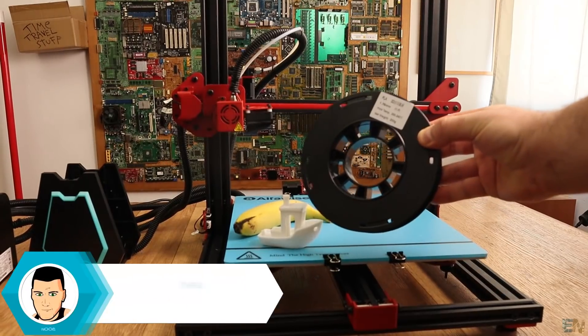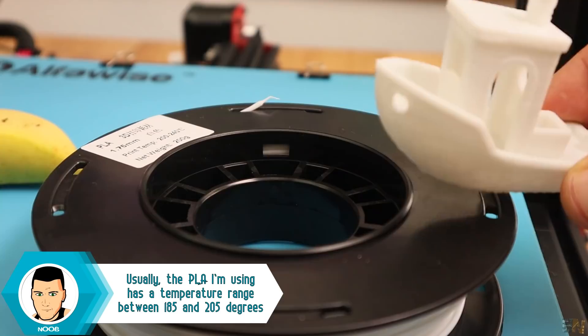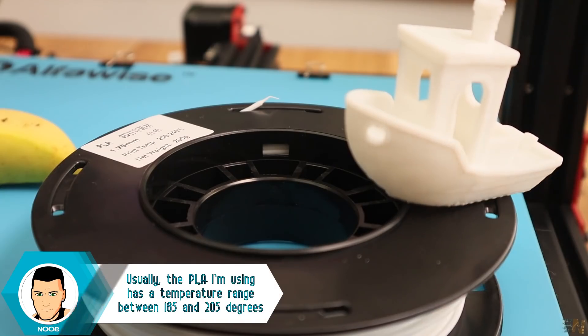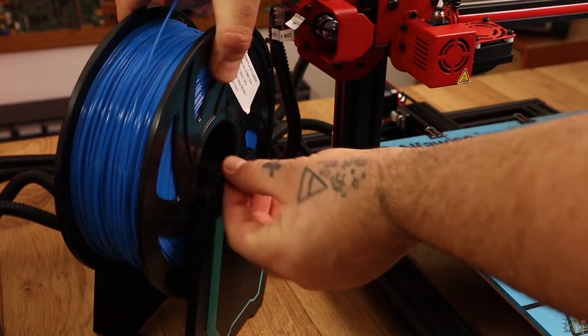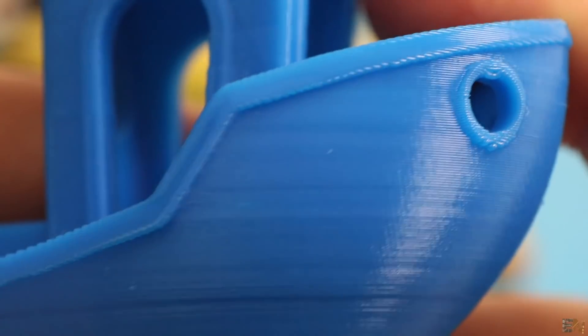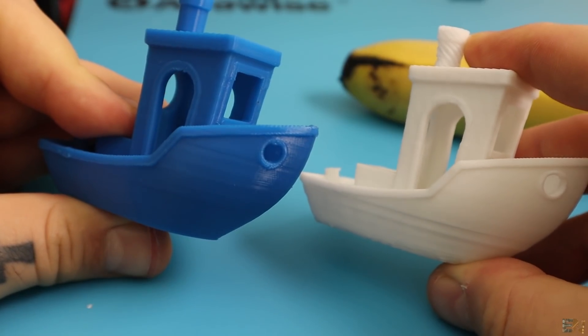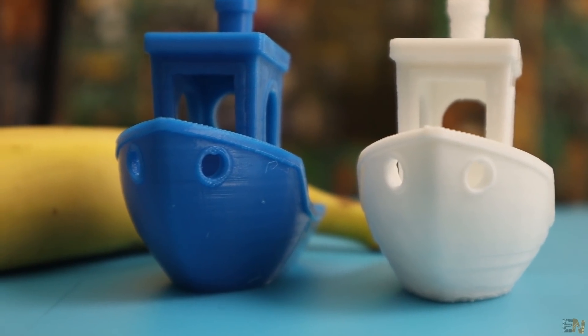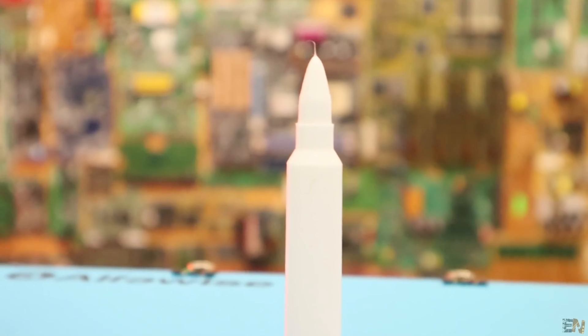I figured out that the problem was the free sample filament. When I sliced the benchy file, I used the same settings as for my usual PLA filament. Once I changed that filament, I had perfect prints — the layers are perfect, no loose filament, and perfect shape. Also, increasing the temperature a little bit with the free sample of white PLA material, I was able to print good parts as well.